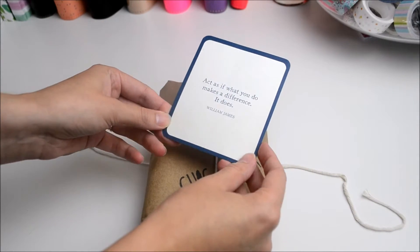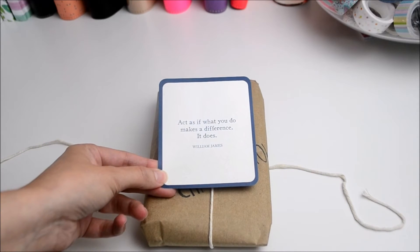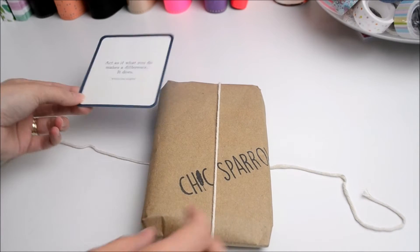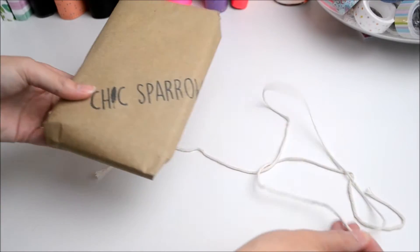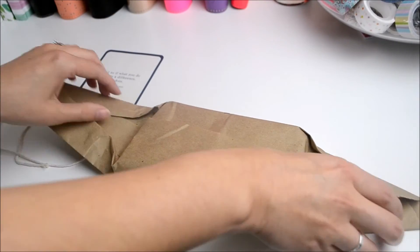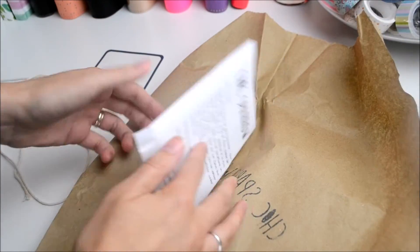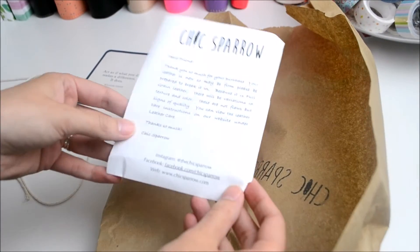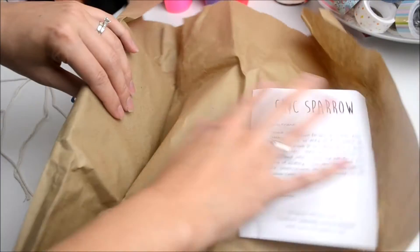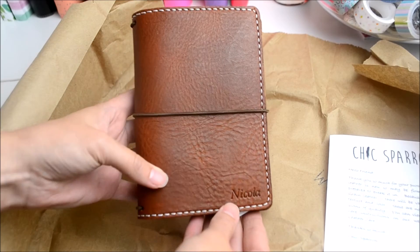We have a little quote card that just says 'Act as if what you do makes a difference — it does.' Which is cute. And then we'll keep going. We have the little care information, and here it is.